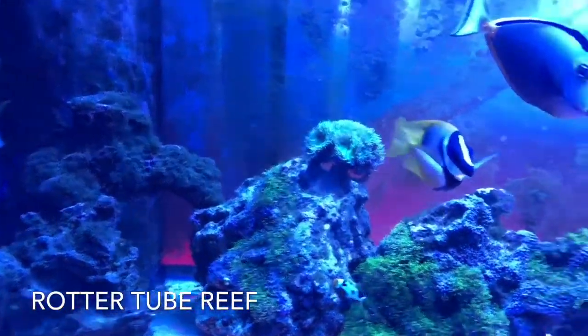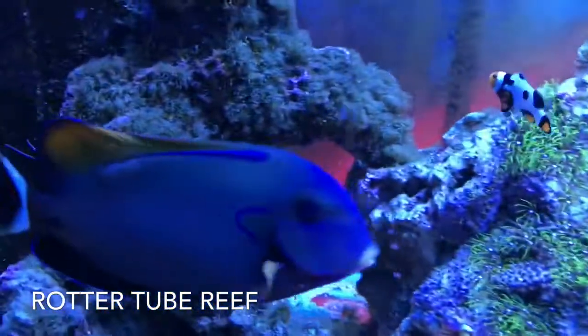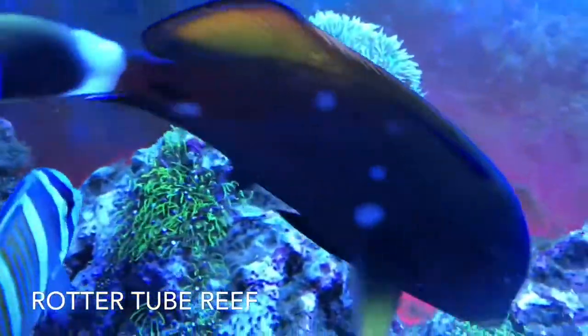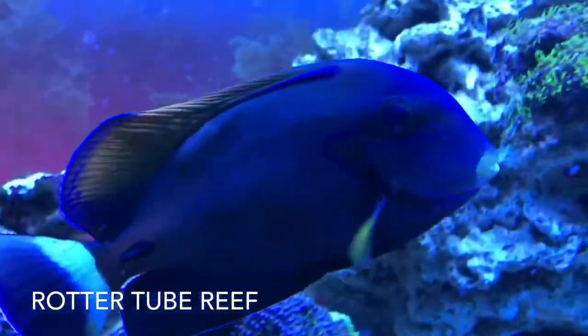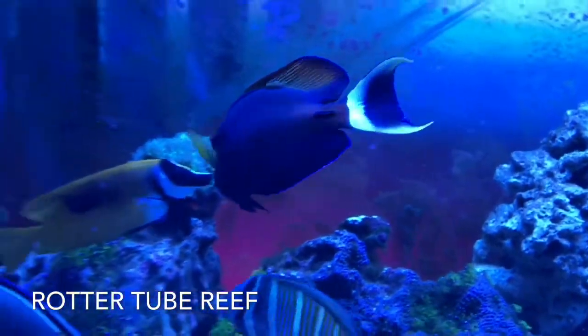You'll see him turn around here in a second — there's like a growth on his back where the right side connects to the dorsal. Look at that. Some weird growth, never seen that. I'm going to have to do some investigation. He's eating, he's doing fine, looks fine, so I'll keep you guys posted.